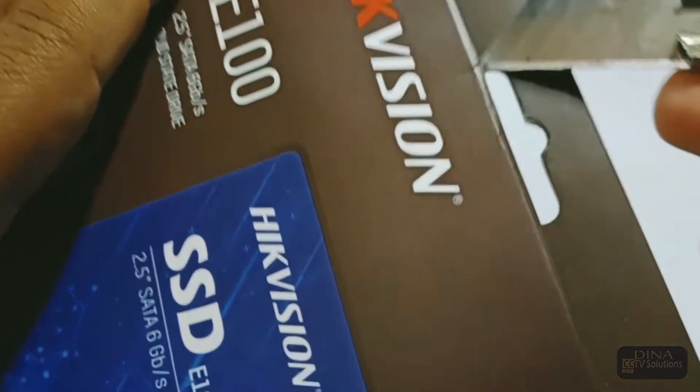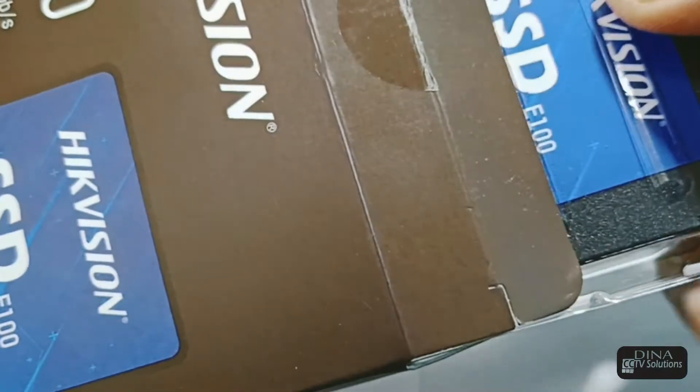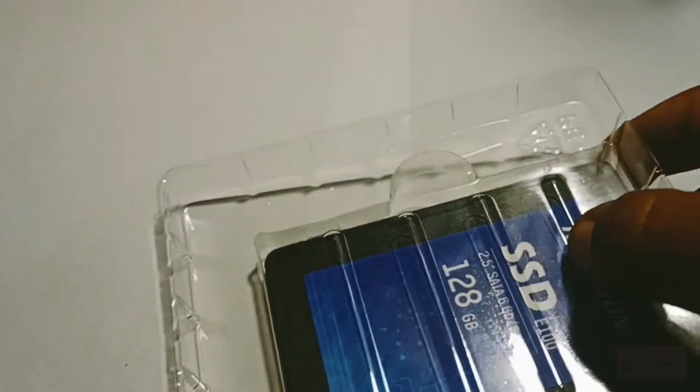Let's open the box. First we have to break its seal with the help of a paper cutter. Only the SSD came in the box — there is no paper guide or user manual included.